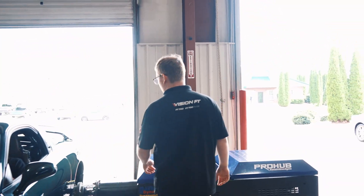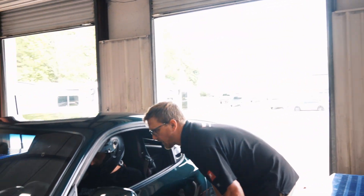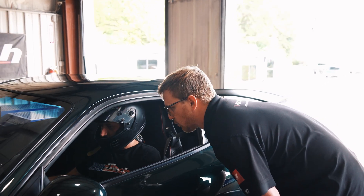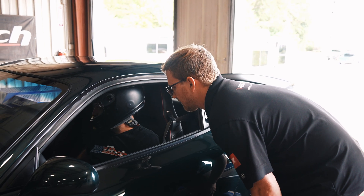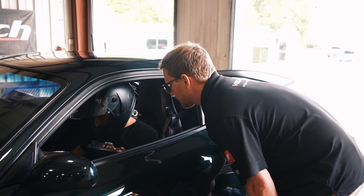I have the dyno set up with the gear ratios and stuff to where I think you should be able to do it in fourth. So it should be somewhere around 3,500 RPM or 3,000, something like that.